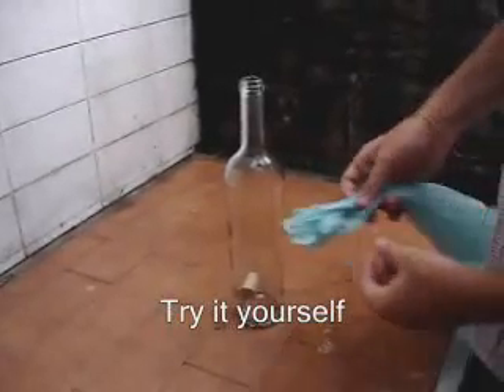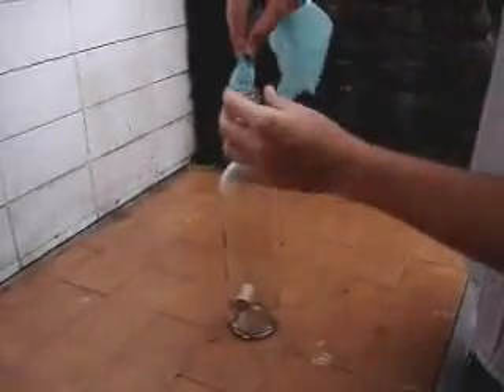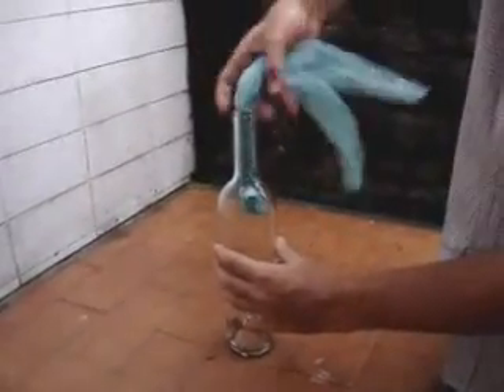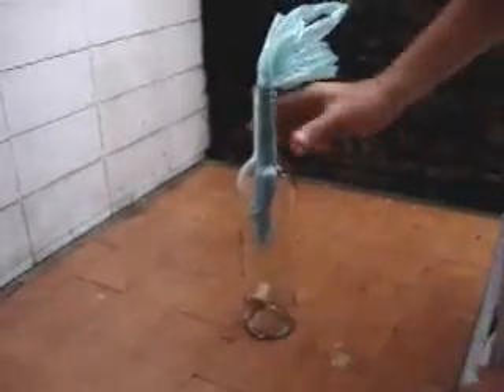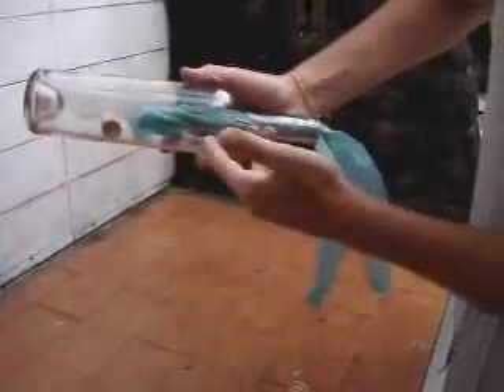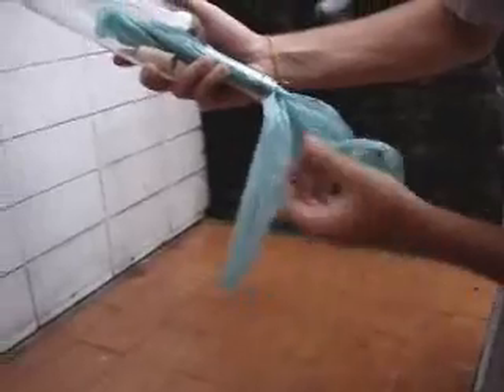To take the cork off the bottle, this is what you have to do. Take a plastic bag, roll it and put it inside the bottle — like this. Then, you're going to put the bottle upside down and let the cork fall next to the plastic bag. Then, you're going to take the bottle and blow the plastic bag. Watch.